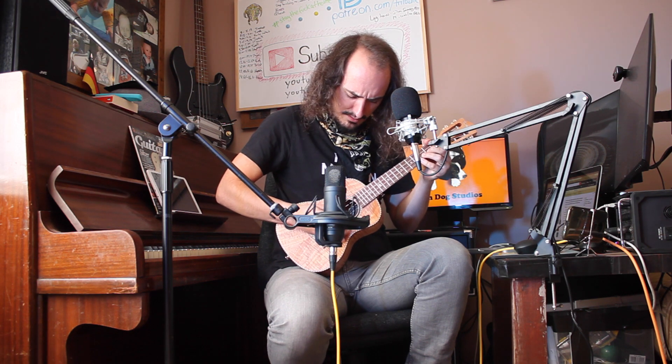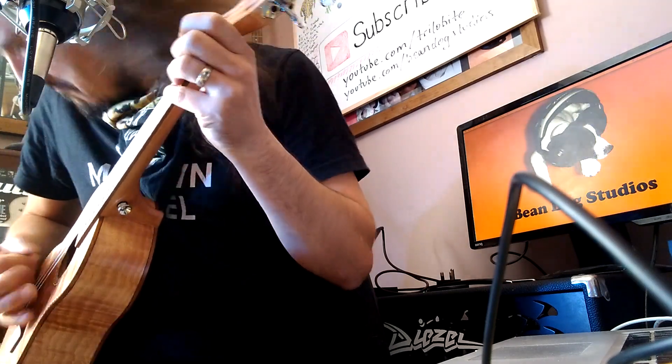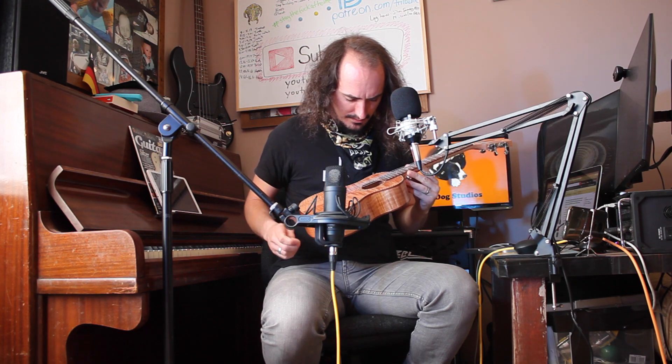That's the lowest note. For djent we have to play the lowest note. Let's see. This is really not doing it for me. I'll have to do some research then.